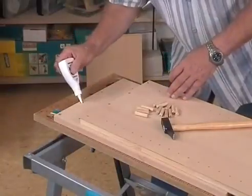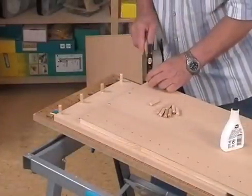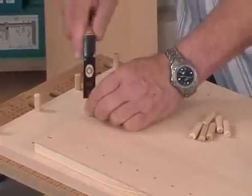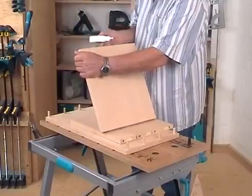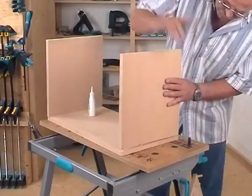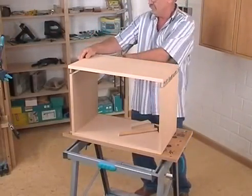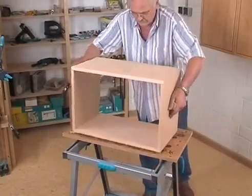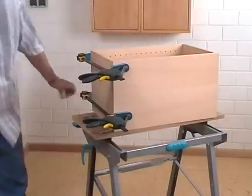If all dowel holes and series of holes are drilled, the cabinet can be glued. Apply glue into the dowel holes of the side walls and then hammer in the dowels. After that, also apply glue in the holes of the top and bottom, then fit all wood pieces together. At the end, fix the assembly for approximately one to two hours with one-hand clamps until the glue has set.